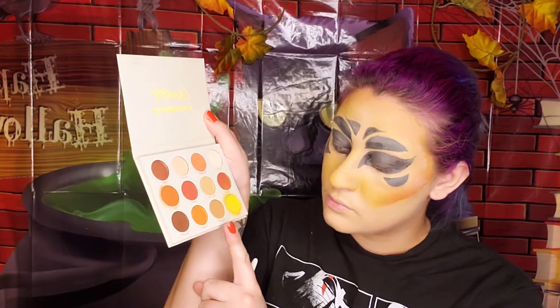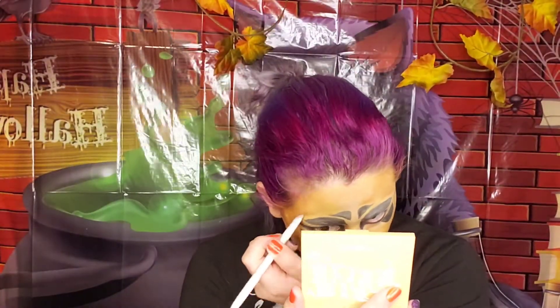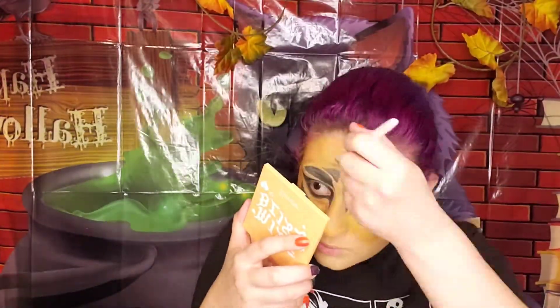Now that both sides are done, we are going to set it with our setting powder. Using the shade Note to Self, we are going to start shadowing our under eyes and shapes to make it look a little bit more realistic. Also using the color and brush, we are going to shadow in some areas to make it look more spider-like. For the nose area, I am contouring it to be a little bit more sharper to make it more insect-like.